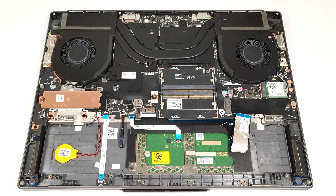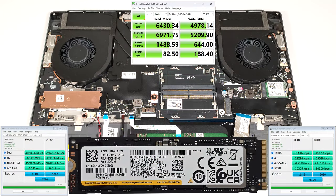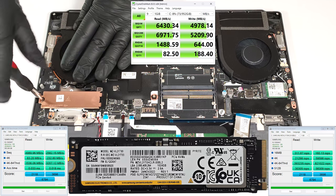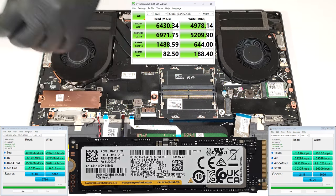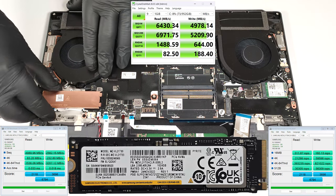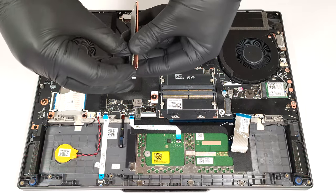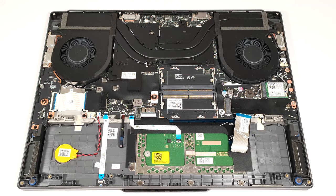For storage upgrades, there are two M.2 slots compatible with 2280 Gen 4 SSDs. The pre-installed NVMe drive is covered by a metal plate that has a long thermal pad on the inside.